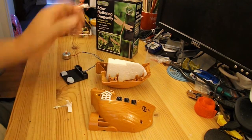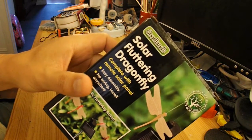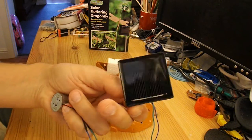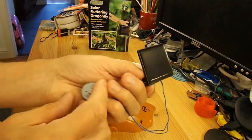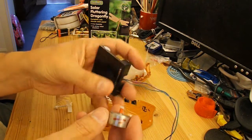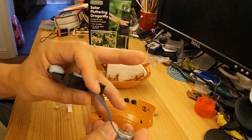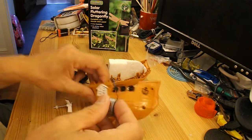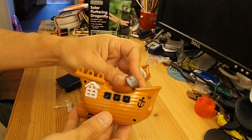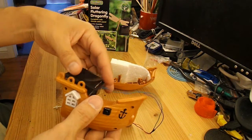For solar power, I'm going to use one of my solar fluttering butterflies that I've already taken apart. So that's the solar panel, and that's the electric motor. I've taken this off one of my solar powered cars. So I'll put a shaft on there to go right down through the boat, and that should be able to sit on the back. Looks just about the right size.